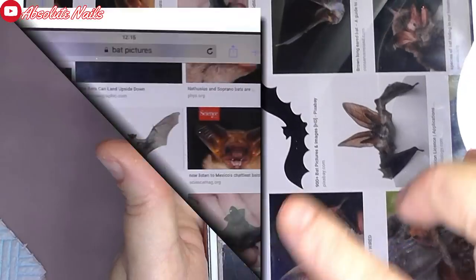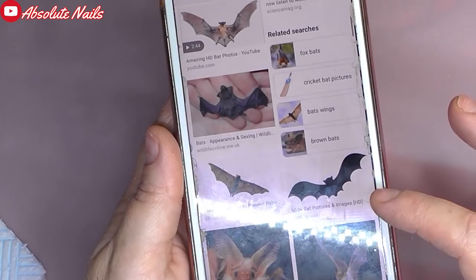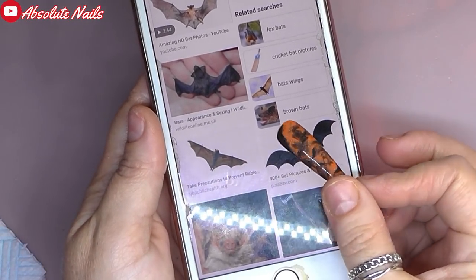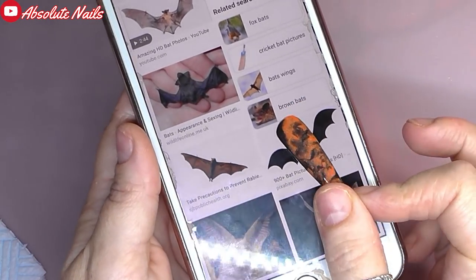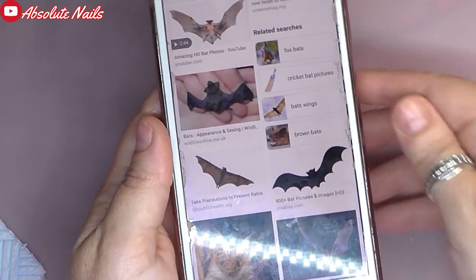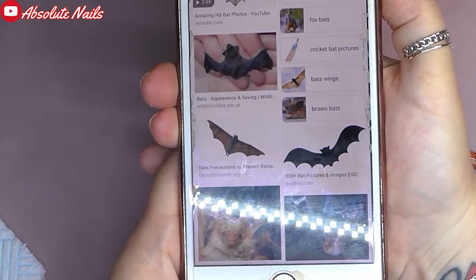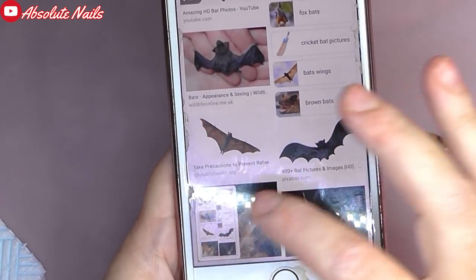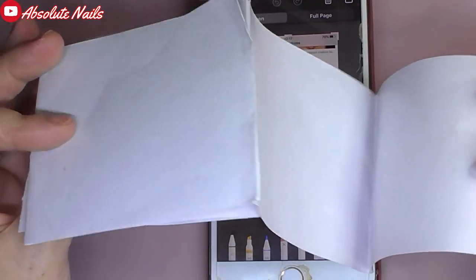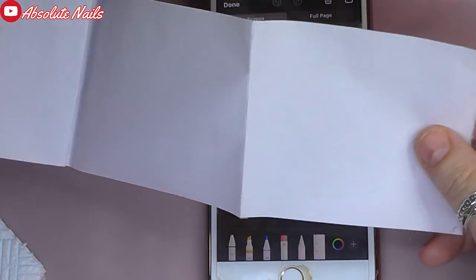I'm going to go back to that one. I'm just going to do it off my phone because it was too big on the iPad. And I want it round about that big because it'll go on the nail like that. So all I'm going to do is take a picture like that. I have done this process before and I did it with a mermaid tail - I'll leave that at the end of this one.